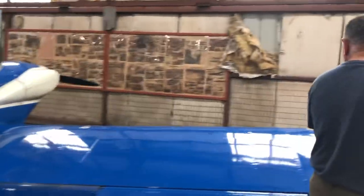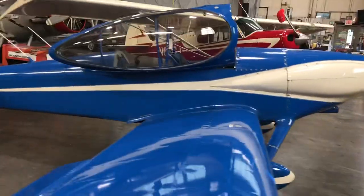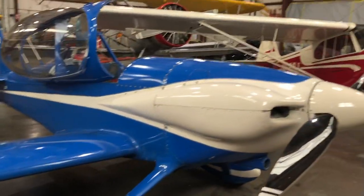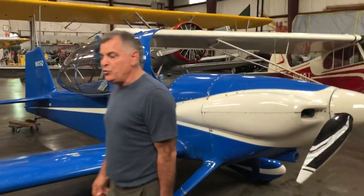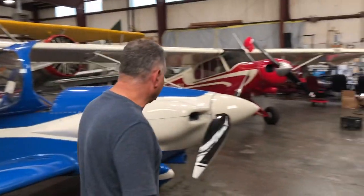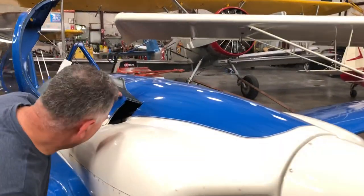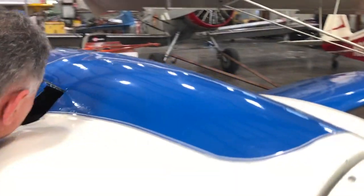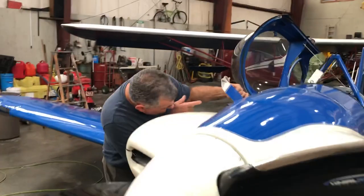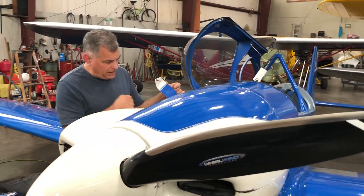It's due for condition inspection, which we'll do before anybody buys it. Somebody asked if it has a lightweight alternator and starter — it does, though I'm not sure if it's a B&C or Skytech starter. Somebody also asked about internal versus external regulator; I can see it's got an over-voltage relay mounted on the firewall, which leads me to believe it's an externally-regulated alternator.